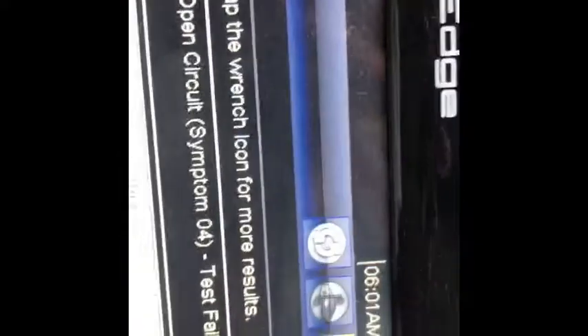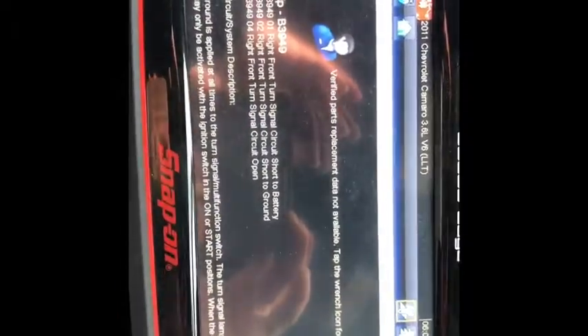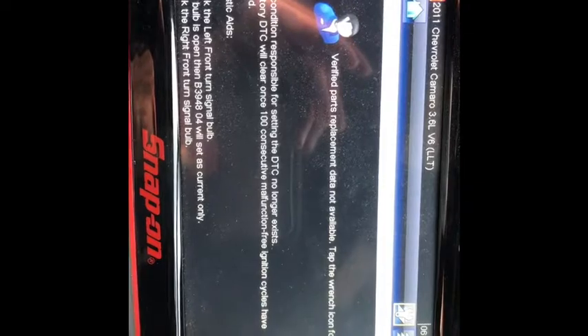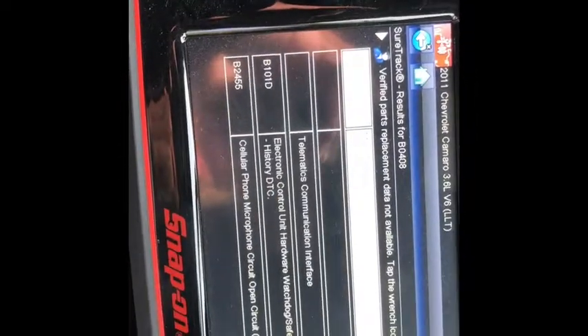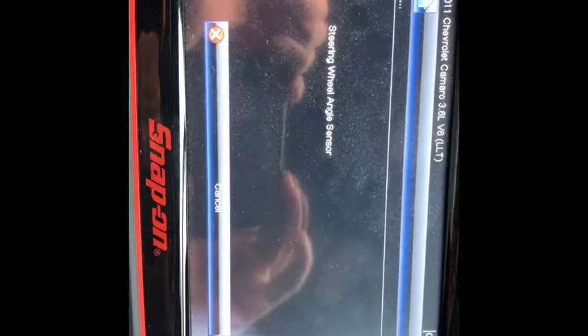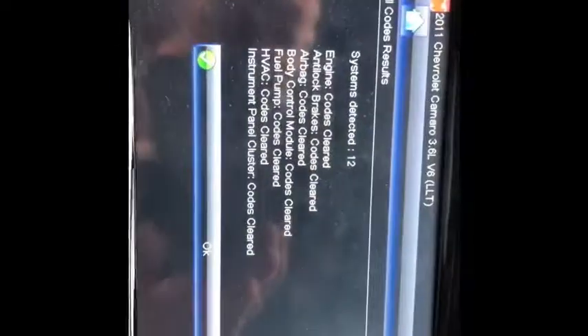Now, since this unit is Wi-Fi enabled, when I see something and I'm not sure where to start checking, you click on it, you click on this little wrench in the upper right-hand corner, and it's going to give you possible scenarios on what caused the problem, how to fix it, and how the particular circuit works. Very nice to help you troubleshoot. Then after you're done, you can go ahead and clear all codes run by the scan. That's it — code's cleared.